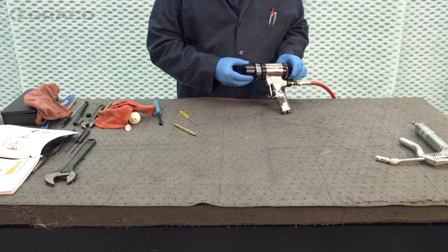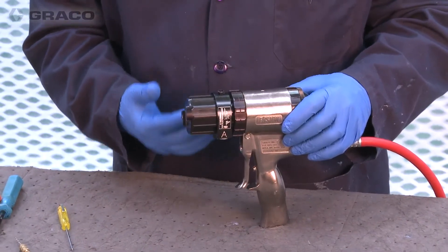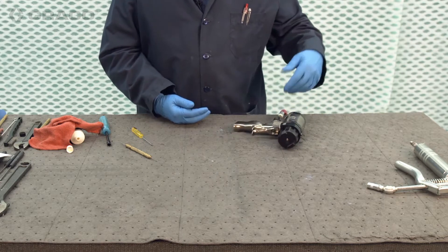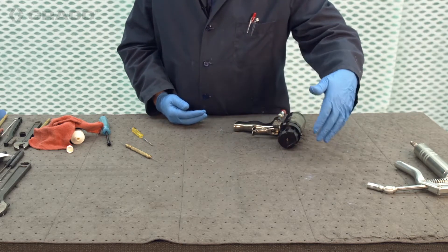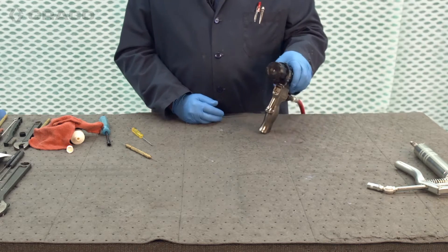We have here the mechanical perfusion gun. I'm going to go through disassembly and reassembly, starting with the fluid section. We've got to take this off in stages and then reverse the process. I'll go through a couple of tips and tricks along the way.